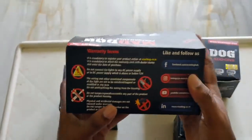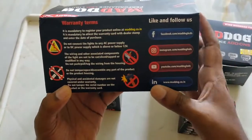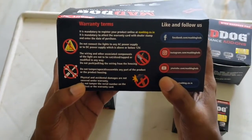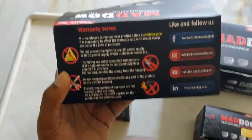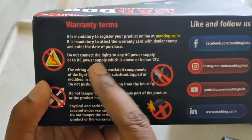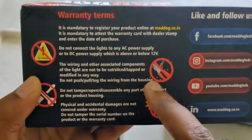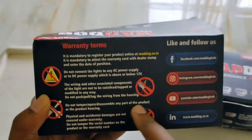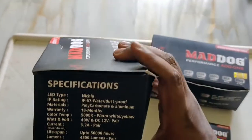The usual terms and conditions are mentioned on the warranty card. You can't cut the wire, do not connect the light with AC or DC less than or greater than 12 volts, and do not tamper or open the unit. These are the regular general terms and conditions.